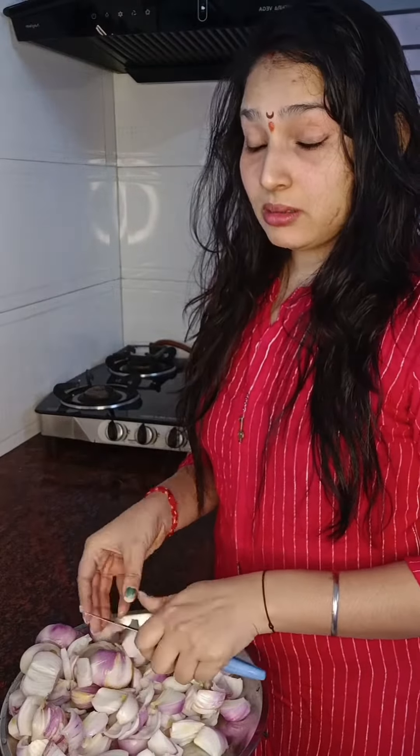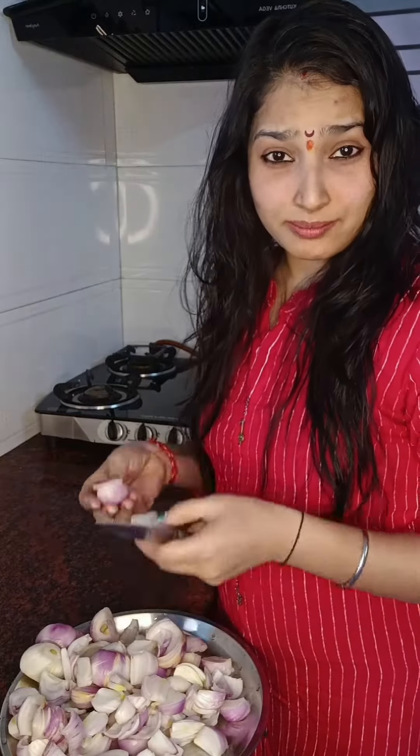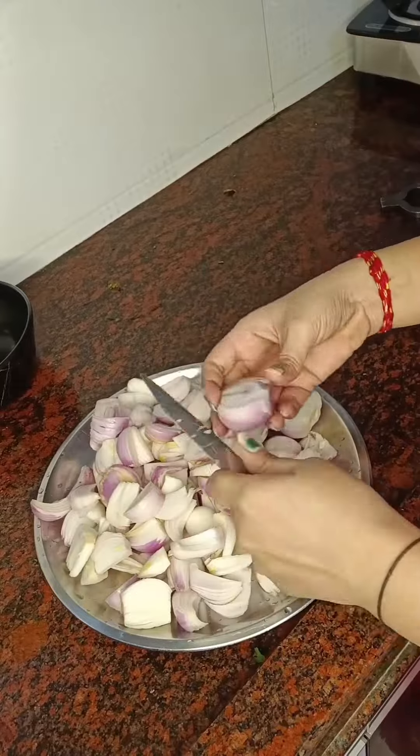Hello friends, welcome back to my mini vlog. So guys, you are thinking why are you cutting this — you are commenting, and now I'm gonna cut out the chicken as well.